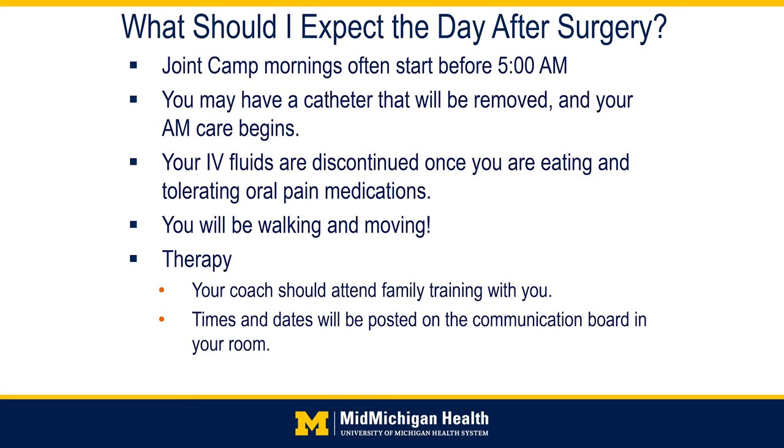The day after surgery you can expect to start your day early. Joint care mornings start early because all patients need to be ready before 7am when PT, OT, and physicians come through. This means all patients need to be moved from their bed to the chair, get washed up and dressed, have drains and catheters discontinued, and have medications given. You will be up and walking with a physical and occupational therapist during the day. Your coach or care partner should attend family training with you — times and dates will be posted on the communication board in your room.